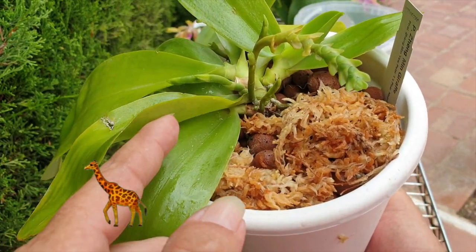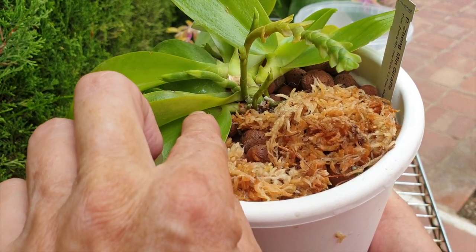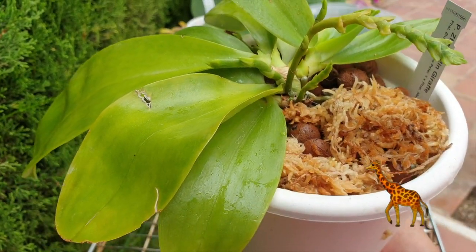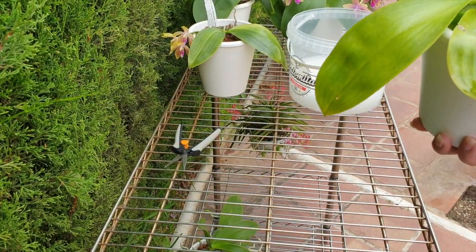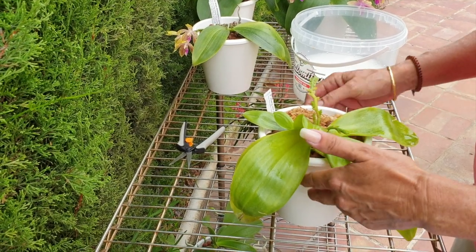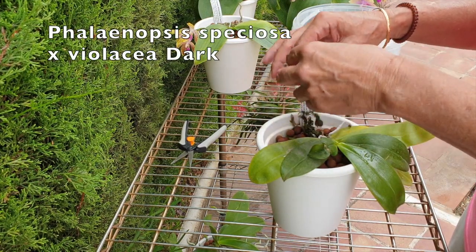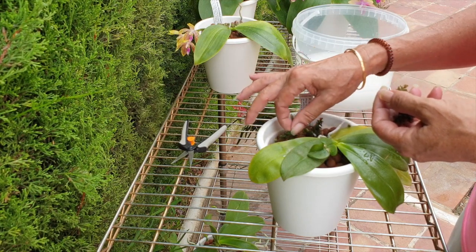Underneath here is the other plant squeezing out from underneath. Either that is its own little root coming, or a spike - either way she is coming back with a vengeance and I like it. Next up is my very very weak little speciosa crossed with violacea dark - very very weak little plant, but she's trying.